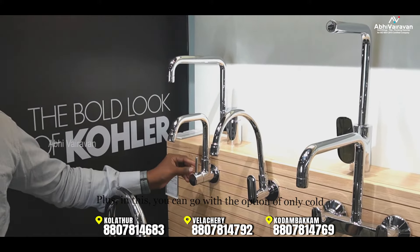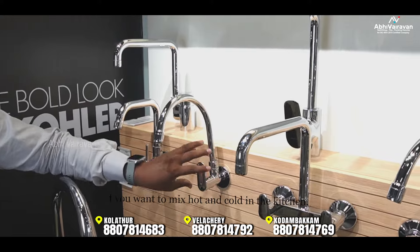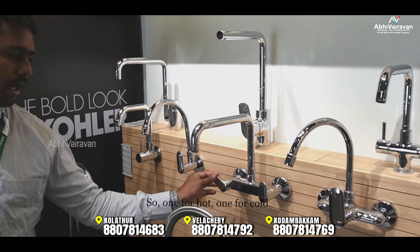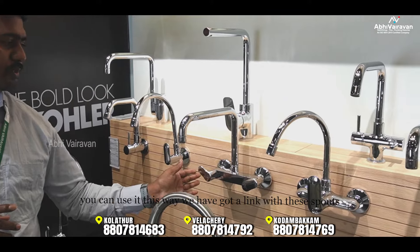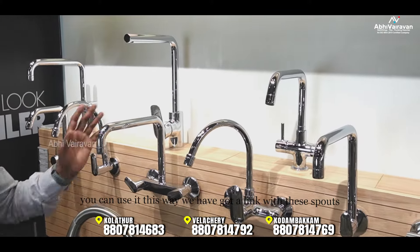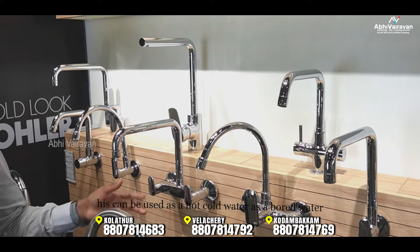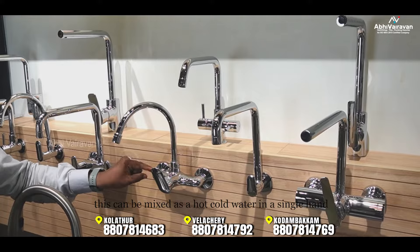For hot and cold designs, the faucet should be considered as a hot-cold mixer. This design allows hot and cold mixing. You can use a single-handle design to mix hot and cold water together conveniently.